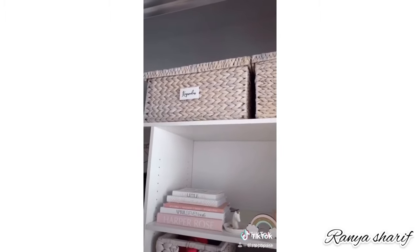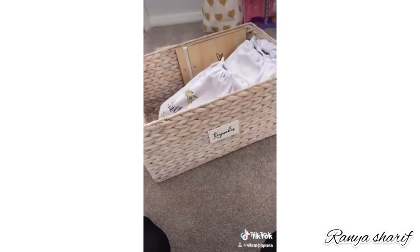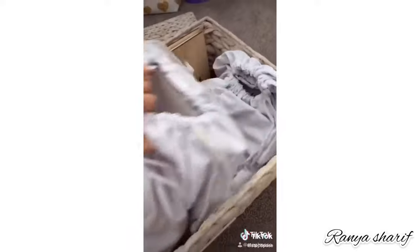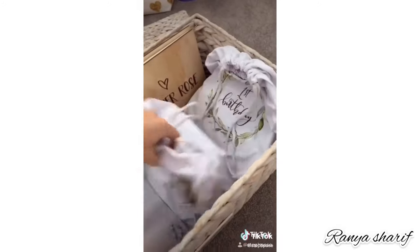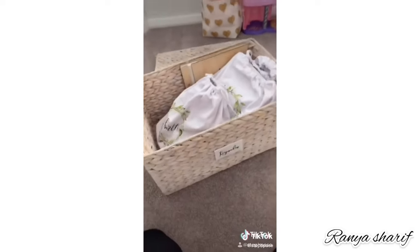For your kids' keepsakes, keep them in large baskets that are out of reach to keep them safe. Inside your keepsakes baskets, use drawstring bags labeled by occasion — birth, baby shower, birthdays, first birthday — anything that is a major event in your little one's life. It keeps everything nice and organized.